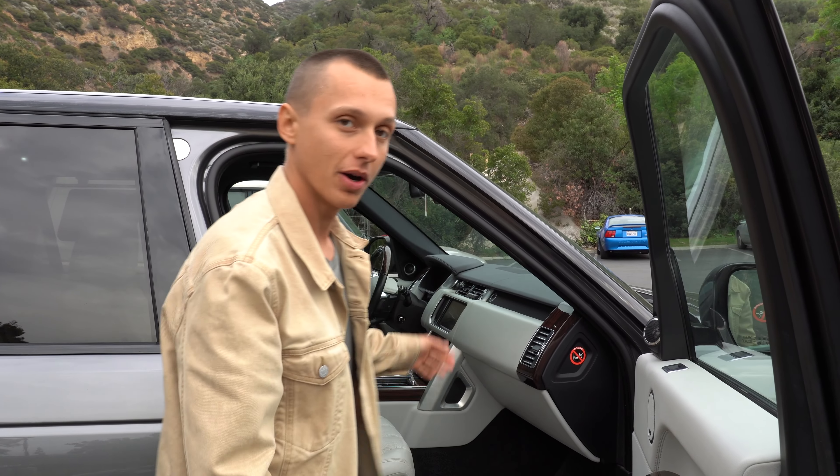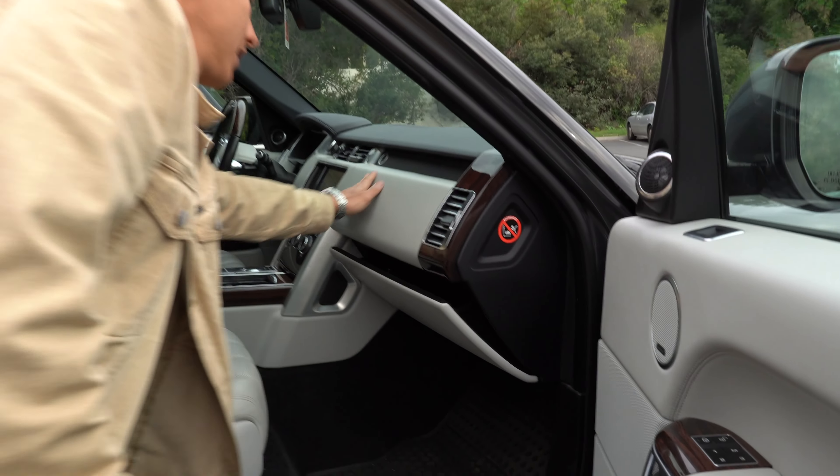First things first, open the glove box. Locate the tabs on both sides.